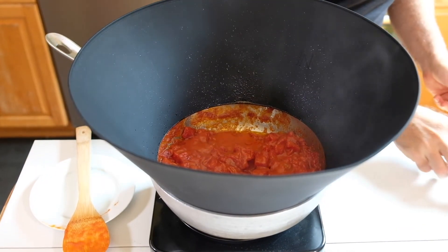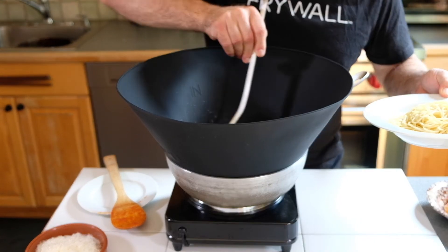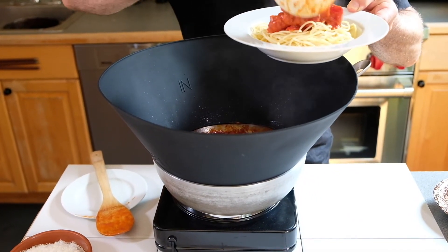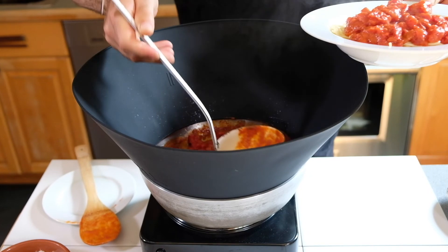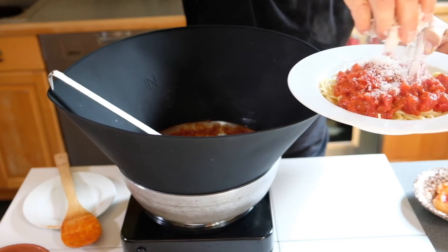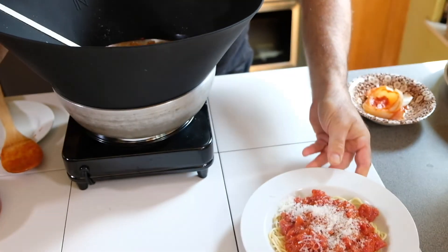We're going to now plate this. We're just going to ladle this on top of some spaghetti. I also use this sauce for eggplant parmesan or anything else that requires a nice tomato sauce. And some Parmigiano. And there you have it. Bon appétit.